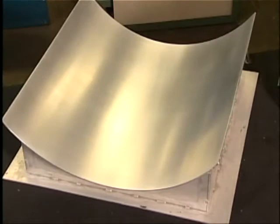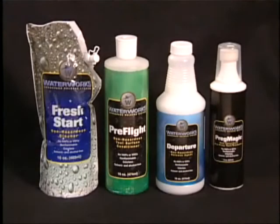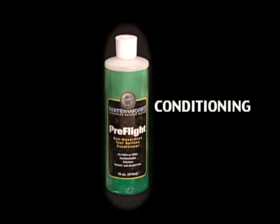With the last Fresh Start rinse finished and the surface completely dry, you're ready to apply the Pre-Flight surface conditioner. Pre-Flight adds a hard coating barrier to the tool's surface, providing protection and overcoming micro-porosity. Pre-Flight is also needed to restore a uniform surface over repairs. Pre-Flight increases the number of demoldings between cleaning cycles.